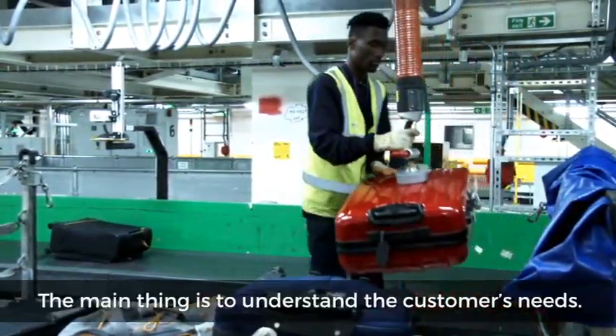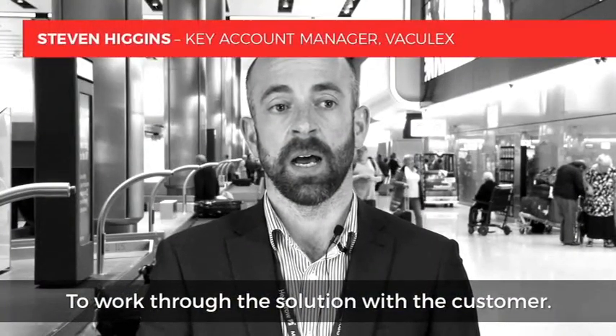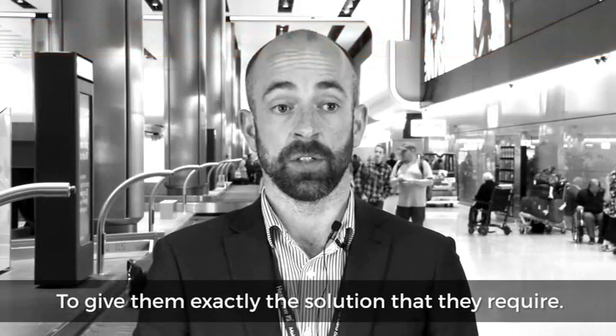The main thing is to understand the customer's needs, to work through the solution with the customer first hand, and to give them exactly the solution that they require.